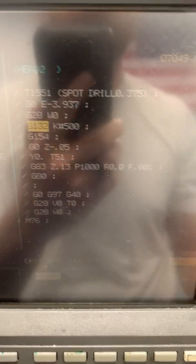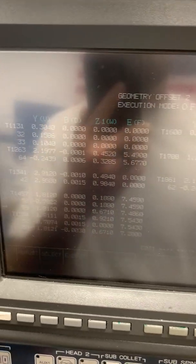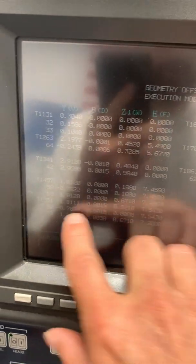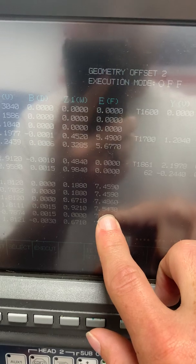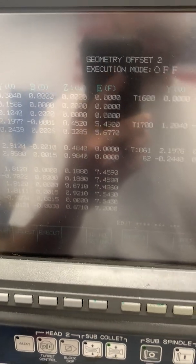So how does it work? First, you'd obviously touch off your tools. We use a presetter. So you would touch it off — this is tool 1551. I'm going to be working on the sub, so this value goes in the E offset. And now I can use this spot drill on whatever job I want.